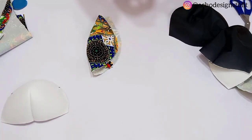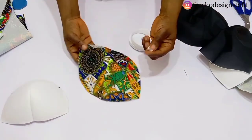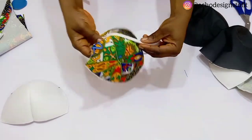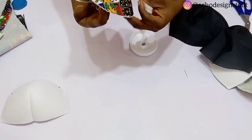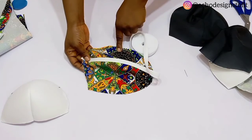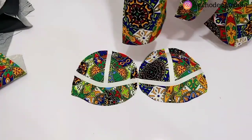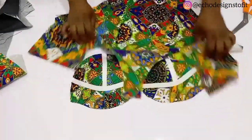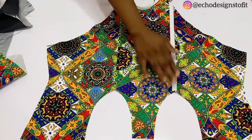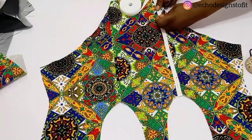I went ahead to gum my ready-made bra cup into this cup. After I cut it, I'm going to use my bias to decorate it because I want it to look like I have a three-part corset, while it's just a bias used to create that effect. Once done with that, I went ahead to create my channels for the boning.